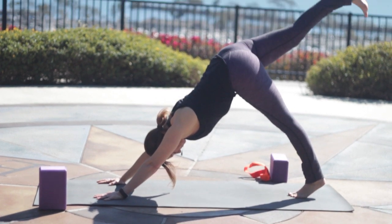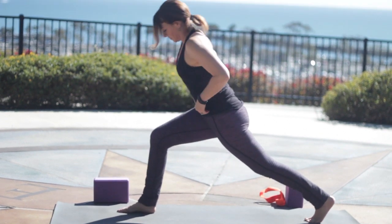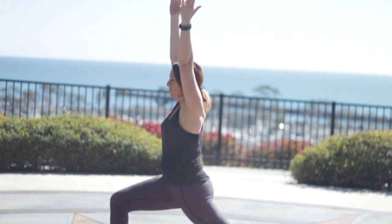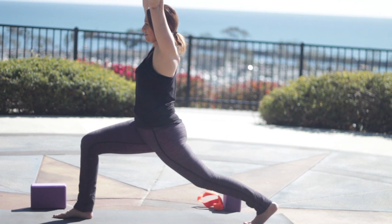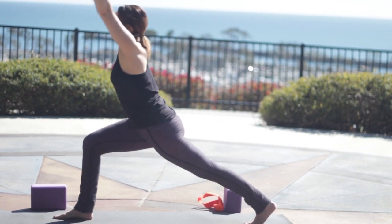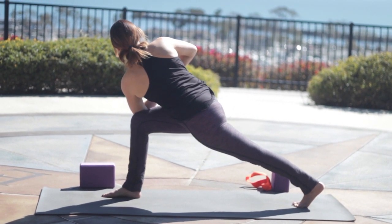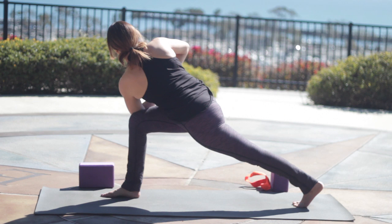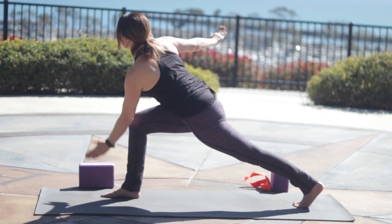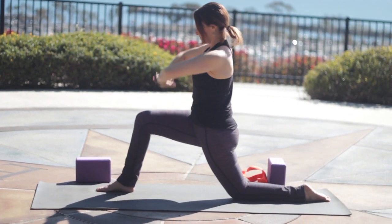Right leg up again. Exhale, step it through. This time we'll stay on the ball of our back foot. Reach up tall. Bend the back knee, drop the tailbone down. Keep all of that and then straighten the leg. Stretch up tall through all four sides of the waist. To lean forward, hook your left arm across for Prayer Twist. As you inhale, create length through the spine. As you exhale, maybe twist in a little bit deeper. Then inhale back to center, stretch tall. And exhale, take the back knee to the floor.